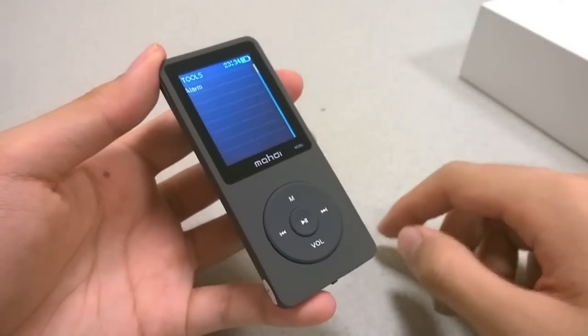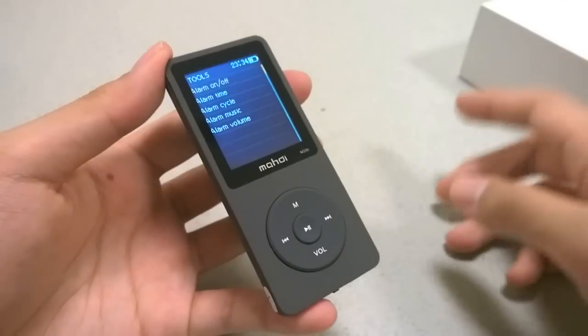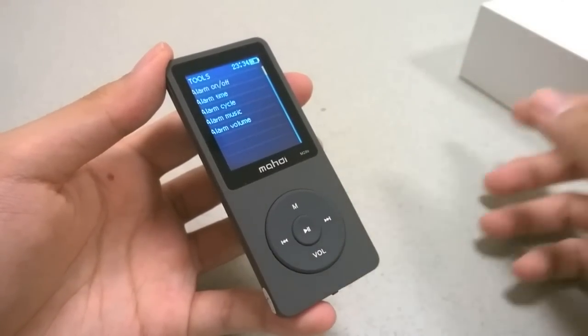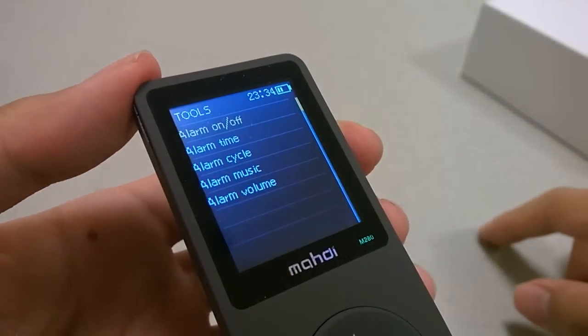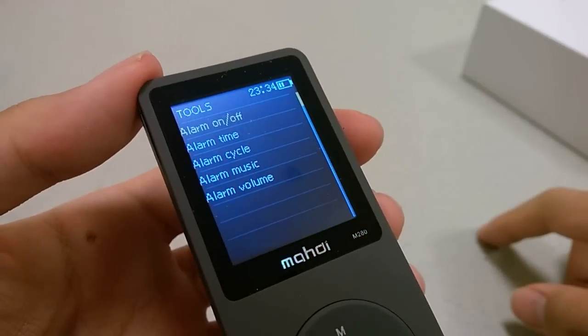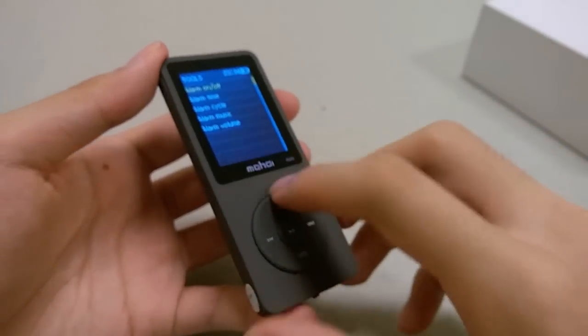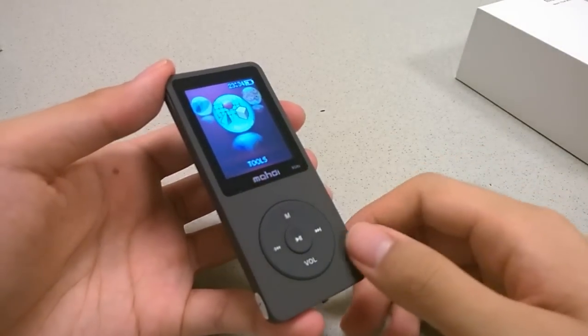Under tools, you have the alarm clock function, which is pretty easy to use. You can set different tones or use your own music as the alarm. It's one of the nicer features, since you can see a dedicated time display at the top of the screen, along with battery status shown as three bars. Battery life here is decent — it does a good job of reserving battery when not in use.